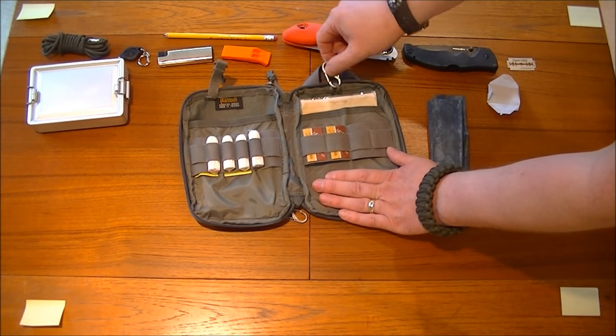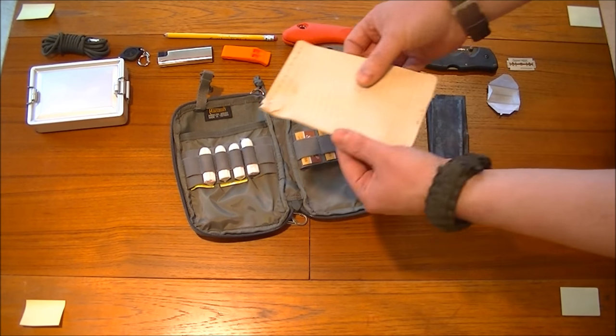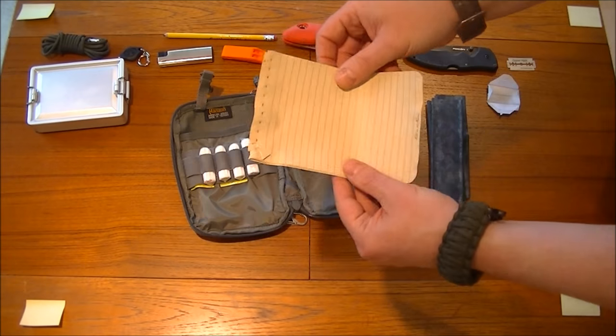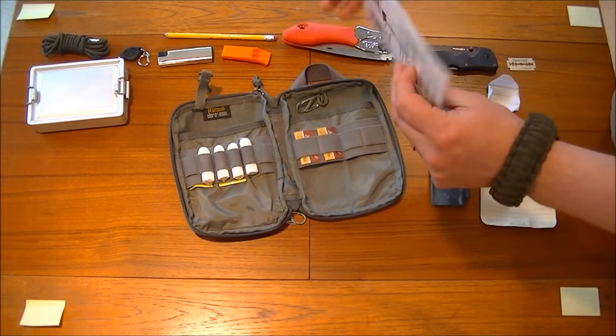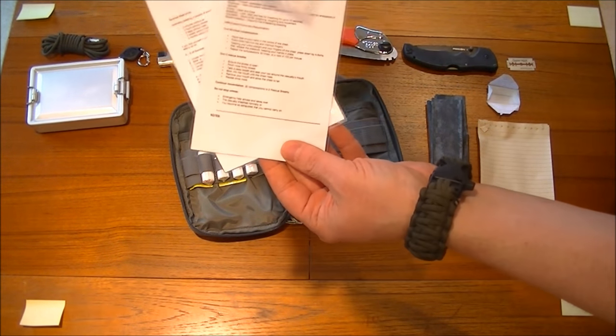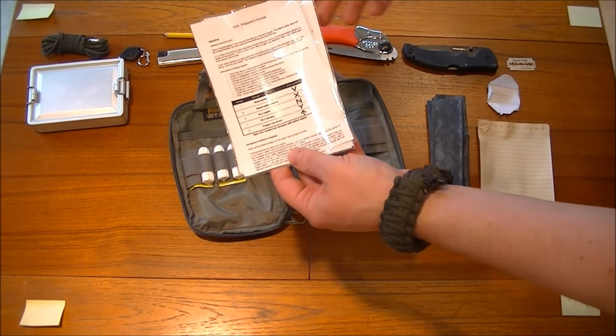Another little S-biner there. Inside we have waterproof paper — write in the rain — I think there's five sheets there, that's pretty good to go. And we've got loads of backup emergency survival instructions — a bit of a refresher on signals and so on and so forth.